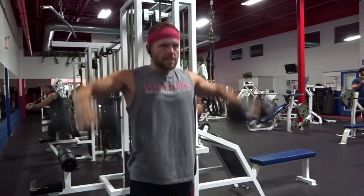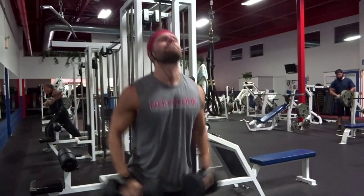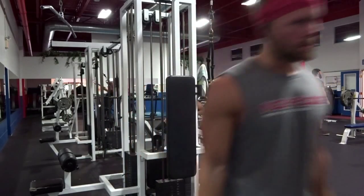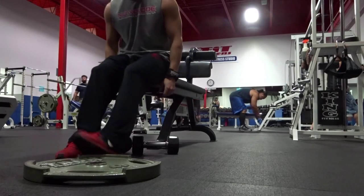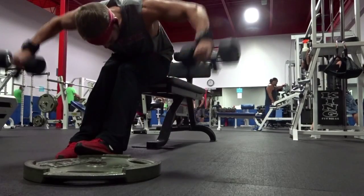Next we went into lateral raises. Keeping our elbows higher than the weight is the key in this exercise. It's really important that you don't throw your wrists higher than your elbows, because that's going to give you unnecessary weight. You're not really doing the exercise, you're not really getting any pressure on the deltoid, and that's what we wanted to do there.